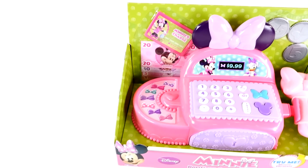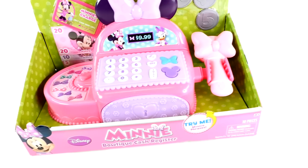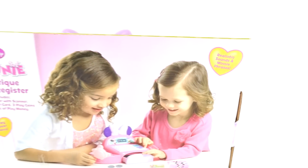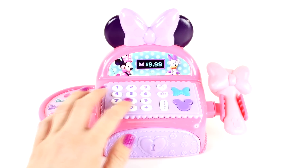Hey guys, welcome back to DCTC! Today I'm going to be opening up the Minnie Mouse boutique cash register. This register comes with a scanner, a pretend credit card, play coins, and play money. Let's take this out of the box and check it out. Here is the register out of the box, so let's check out these buttons.